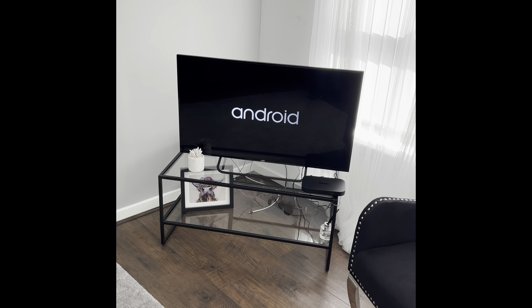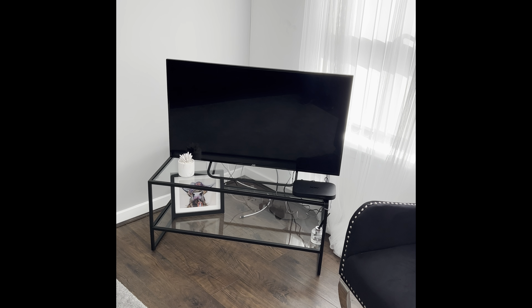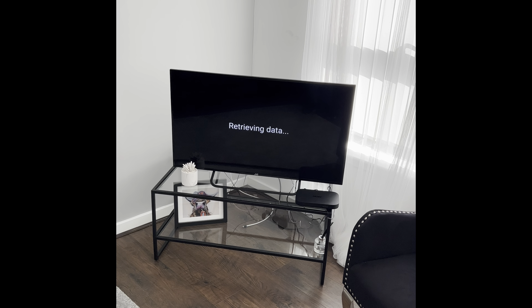Now this TV is a smart TV, so you've got functions for your Netflix, YouTube, and Amazon Prime. Please feel free to use any of these apps — just make sure to sign out of them when you depart.